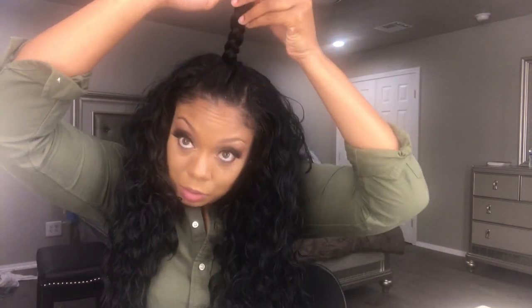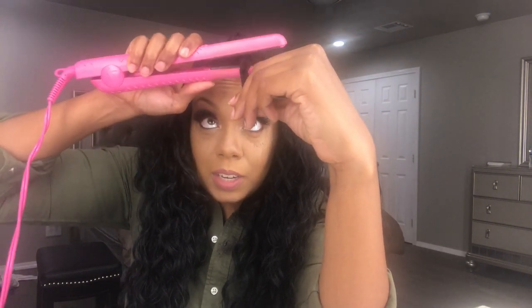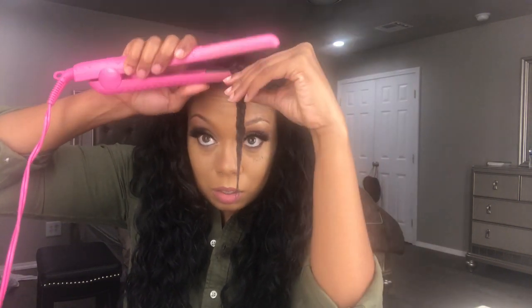Now I just fluff the hair. With my leave out, since it was straight, basically what I do is I just braid it and then go through with my flat iron and flat on the braid, and this makes a crimp.